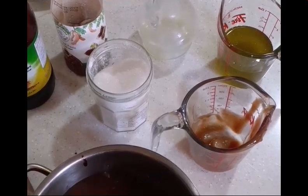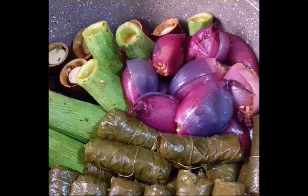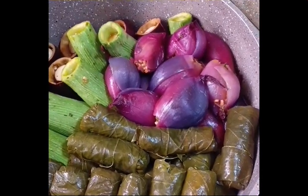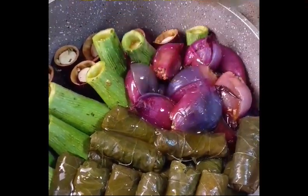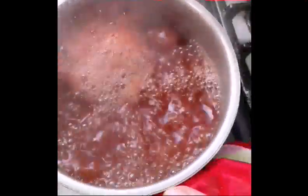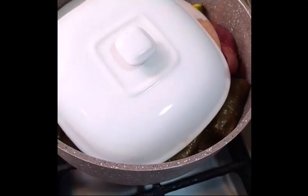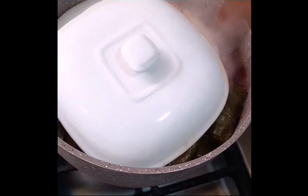We'll bring it to a boil before we pour it over the Malfouf Mastri. Add 1 third cup olive oil and place it in as well. Cover it with a plate so it doesn't break apart. Then close the lid and bring it to a boil for one hour and a half.